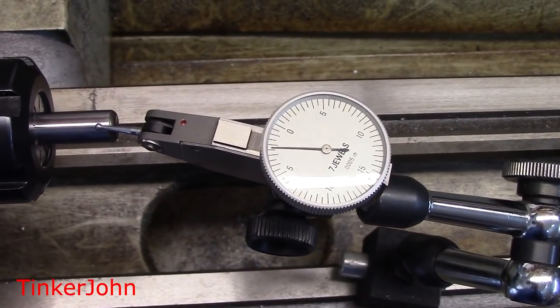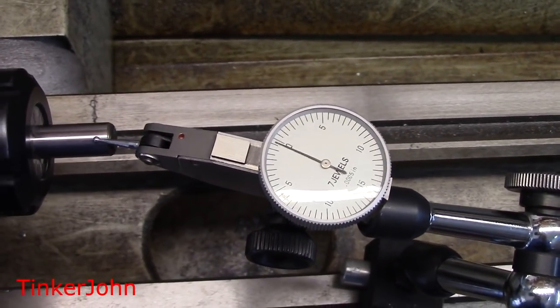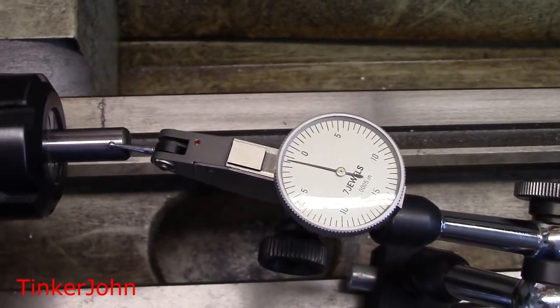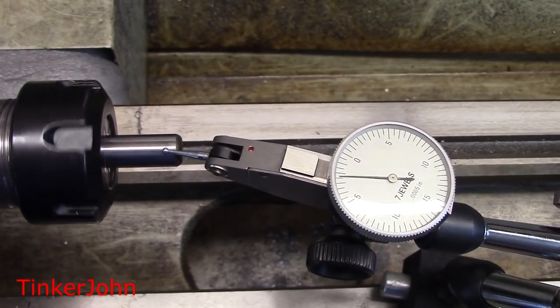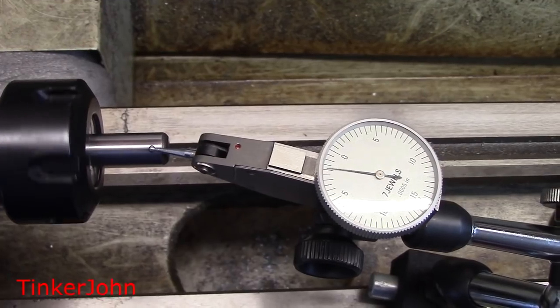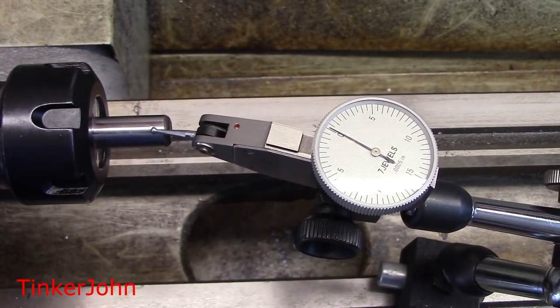I've moved the indicator out about three-fourths of an inch to see if it makes any difference. Not doing quite as well as I thought I would be doing up close. With the half thou meter, it looks like we're getting about a two and a half thousandth run out on the collet chuck. So I'm not sure if that's the collet or the chuck or just what it is. Overall, these are not the most expensive things you can buy, so if you're working in a home shop and can stand those tolerances, it's probably not a bad idea to get some of these collets and collet chucks for ease of operation.